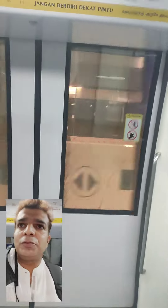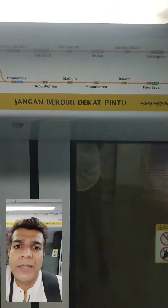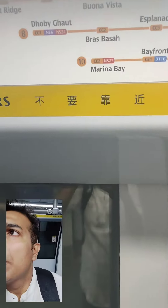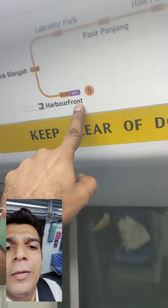Finally we are going there. This is the underground station, so there is no scene or something that you will see. But I can show you the map — it is very difficult to understand. We are at Labrador Park, we are here. We are going to Harbourfront. Harbourfront will change again.